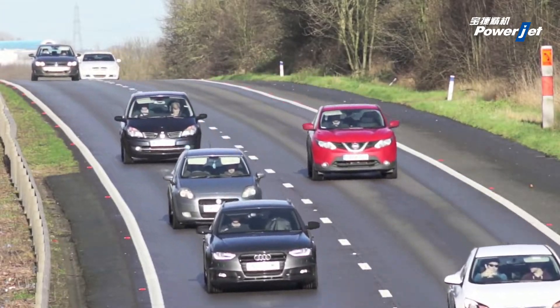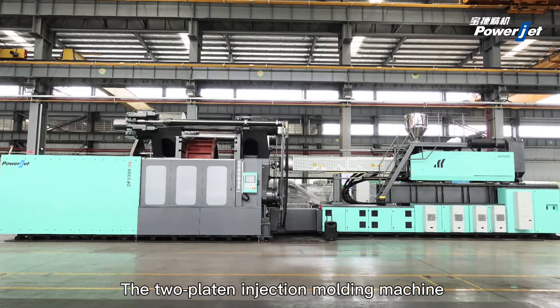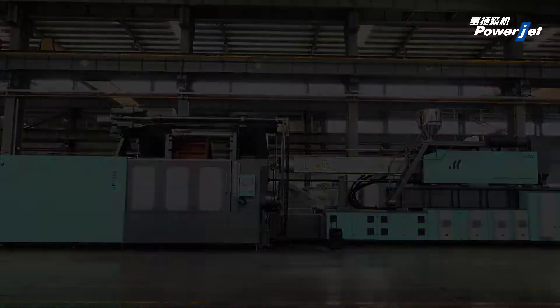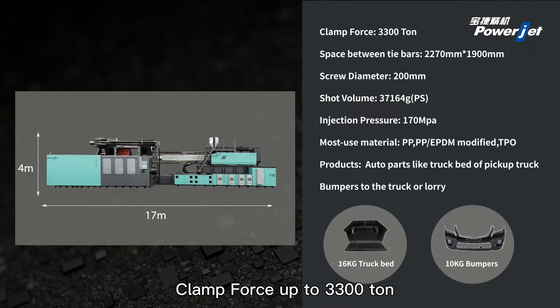This giant machine took 30 days to assemble by the Powerjet team. The two-platen injection molding machine aims to be the tier 1 supplier of Toyota in Southeast Asia. Its dimensions: length 17m, height 4m, with a clamp force of up to 3,300 tons.